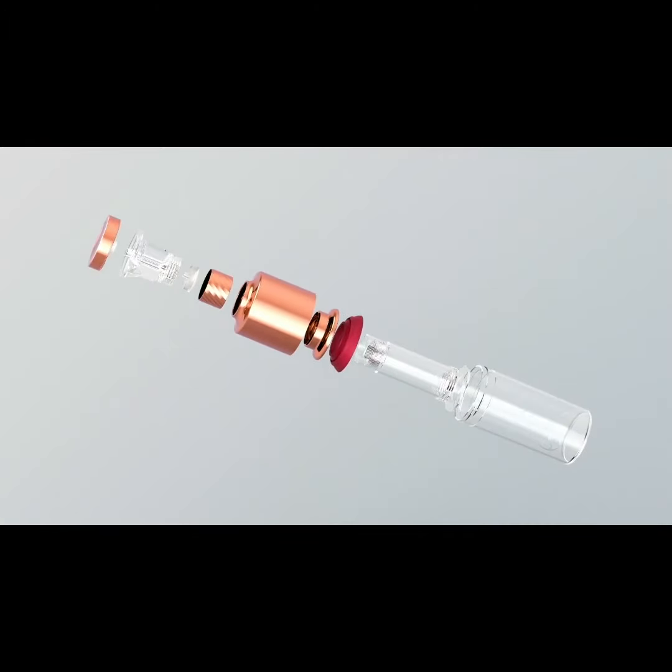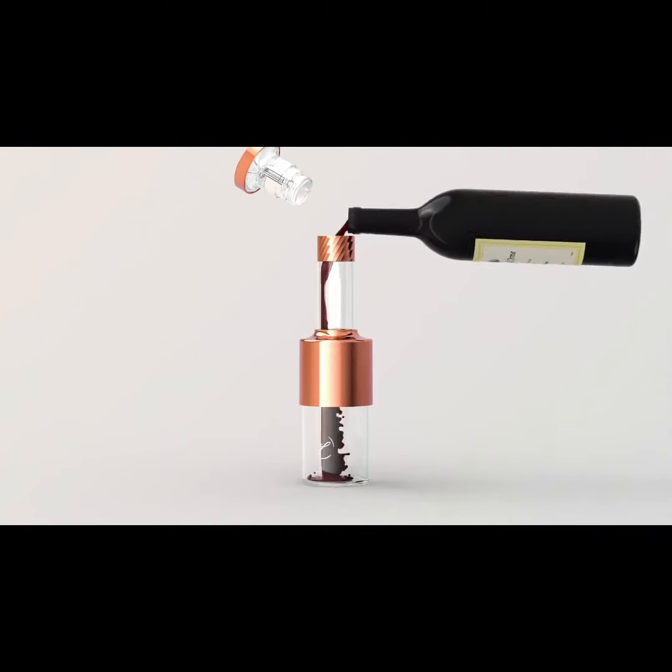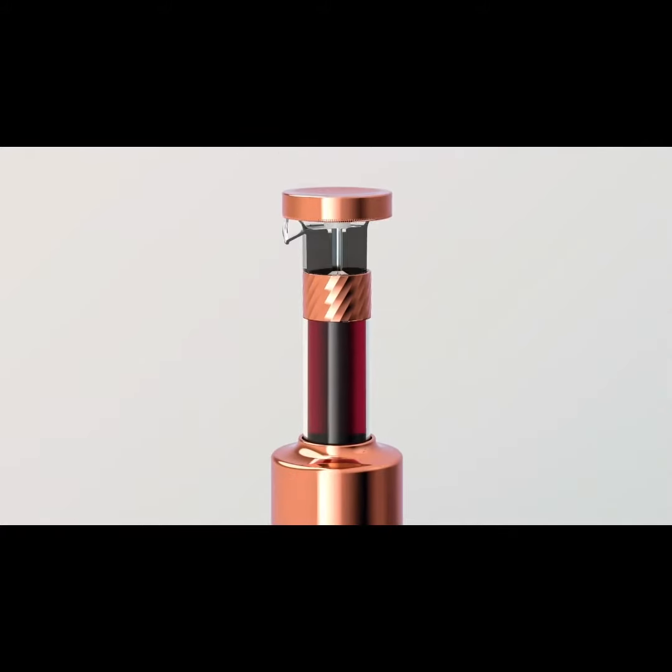Jonox's patented construction makes it super easy to create the perfect vacuum. If you want to drink wine, you can easily pour the wine by pressing the top part of Jonox.